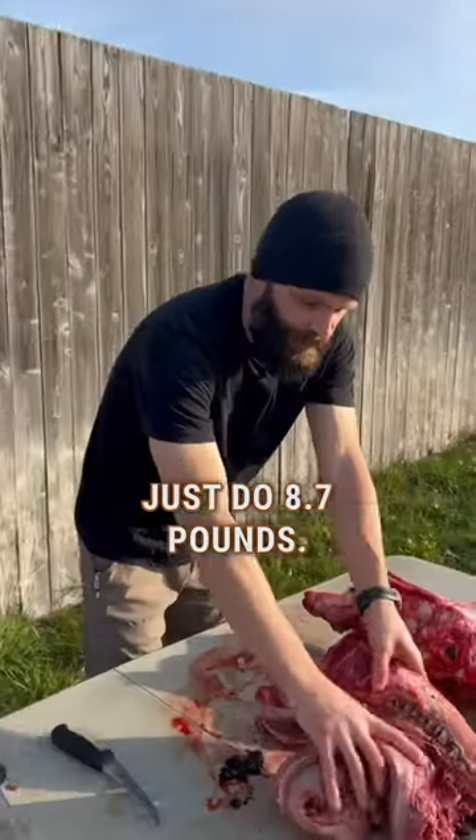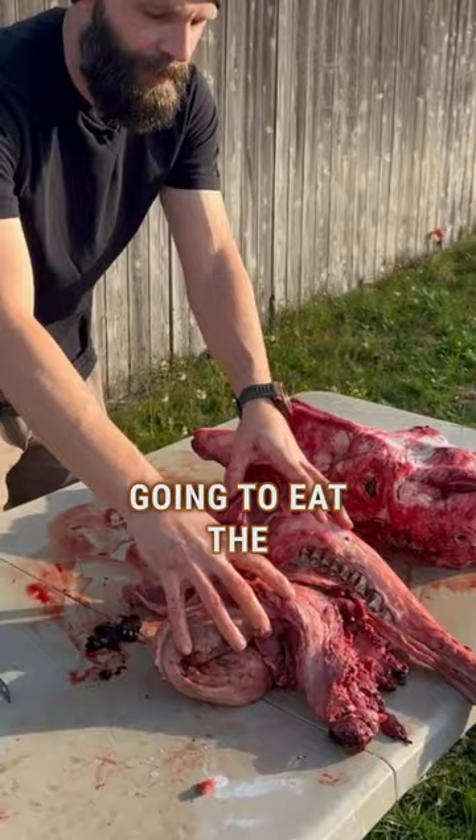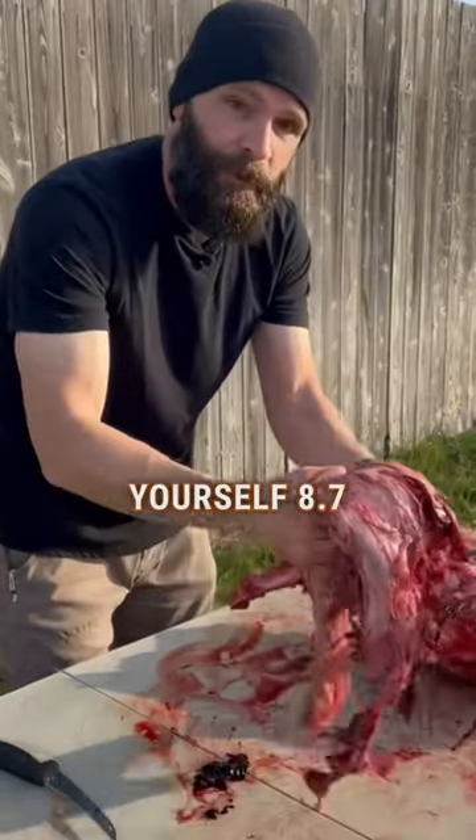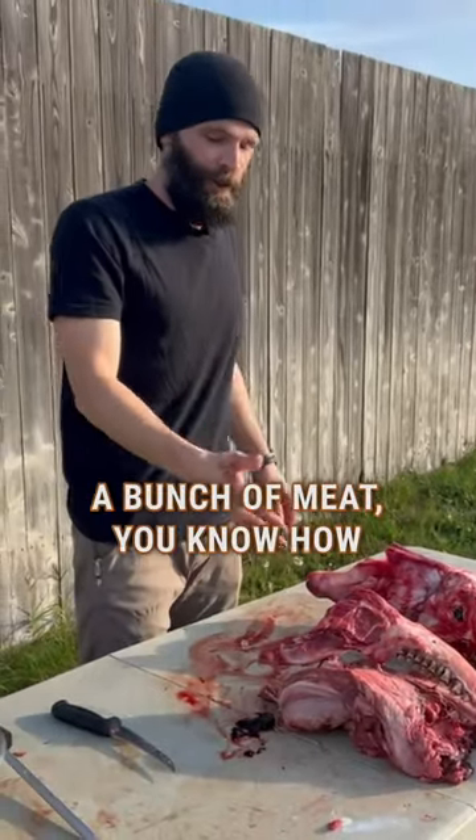That's 8.7 pounds just from removing this stuff — and why not take it off if you're not gonna eat the tongue? There's no reason to pack it out. Saving yourself 8.7 pounds of weight when you're already packing a bunch of meat — you know how awesome that is.